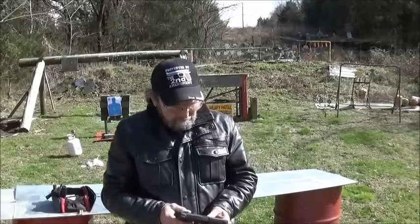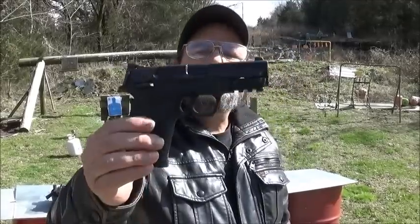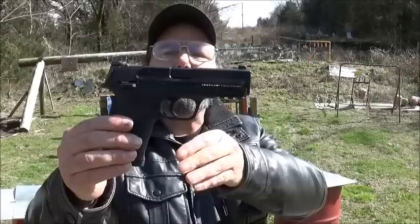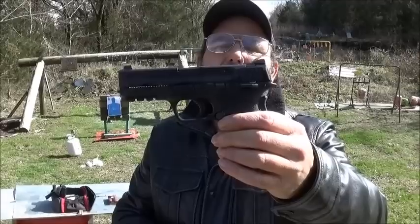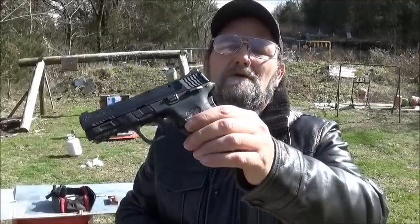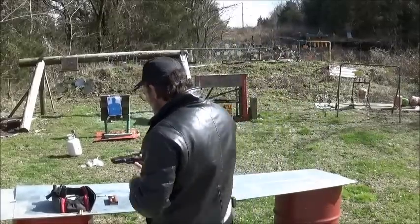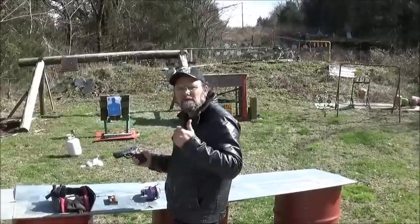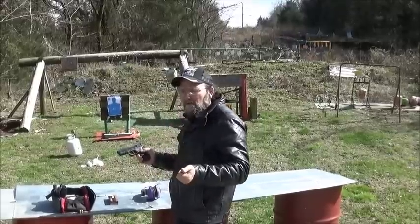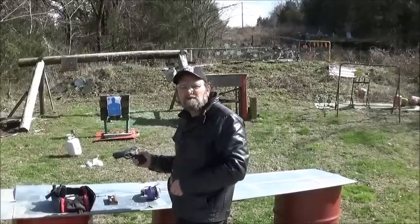Today, I want to take a revisit on the M&P 380 Shield EZ. This is the M2.0 model. These guns are fantastic, in my opinion — a great little carry 380. If you'd like to see all the details and the breakdown and everything, go to my previous video and I'll show you all of that. I will put a link in the description.